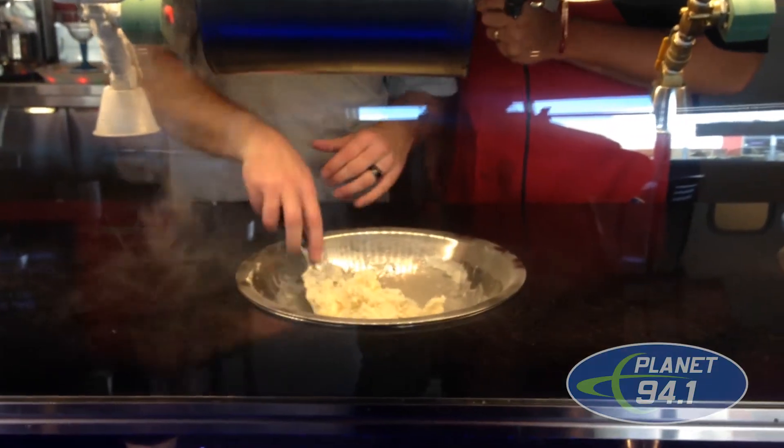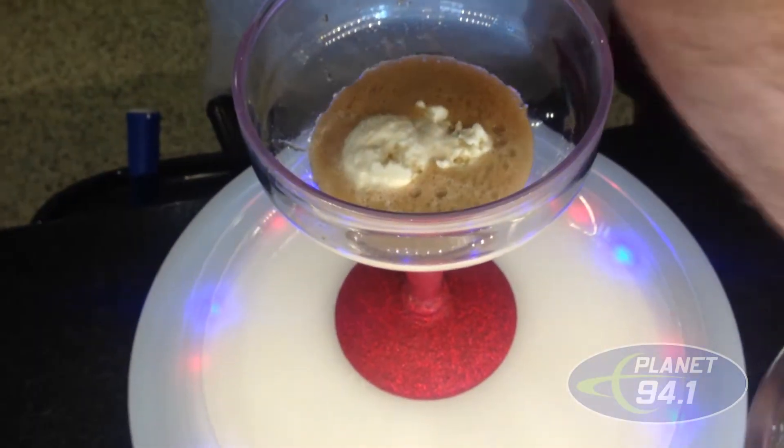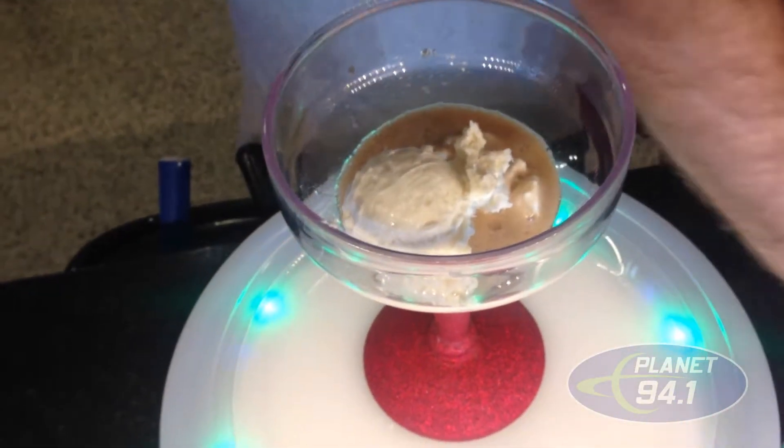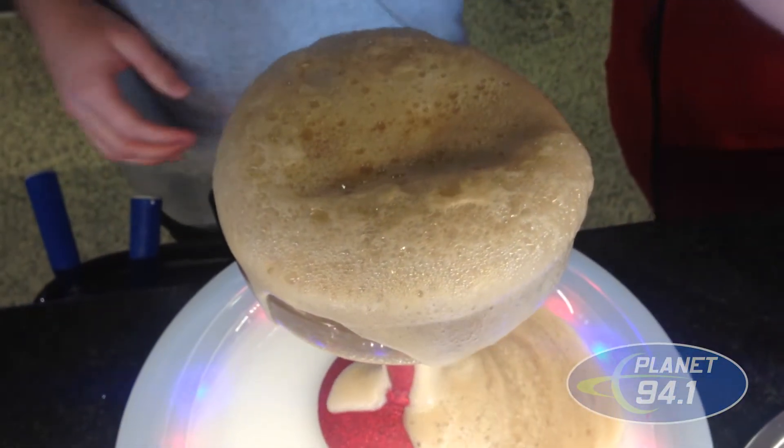Okay, now we've got our ice cream right there. The Party Time Root Beer float at Sub-Zero Ice Cream — awesome!